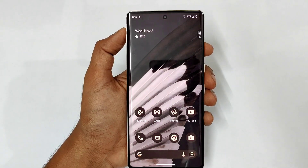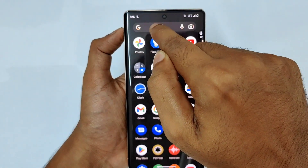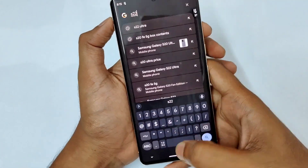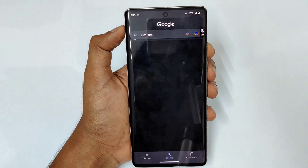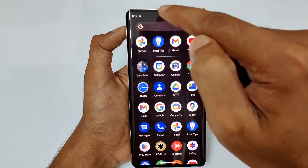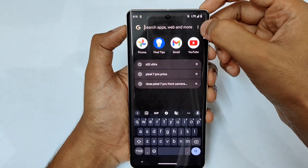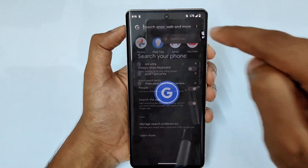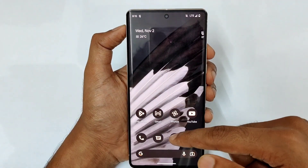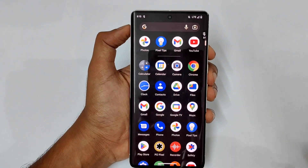In the app drawer, you can see a Google search bar at the top. Tap it and type to search directly — for example typing S22 Ultra goes straight to Google search. You can also tap the three dots, go to Preferences, and enable Always Show Keyboard so every time you open the app drawer, the keyboard instantly appears.